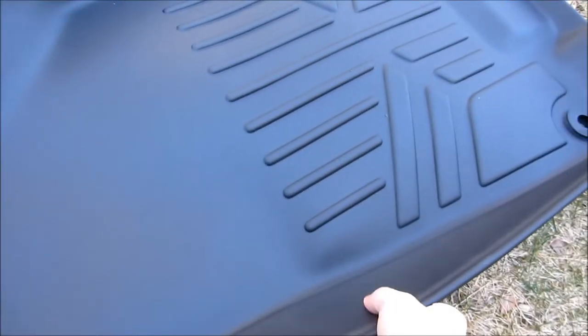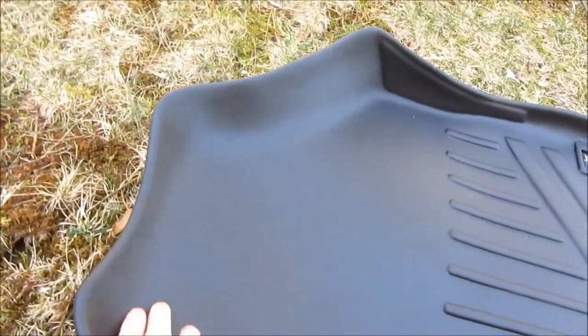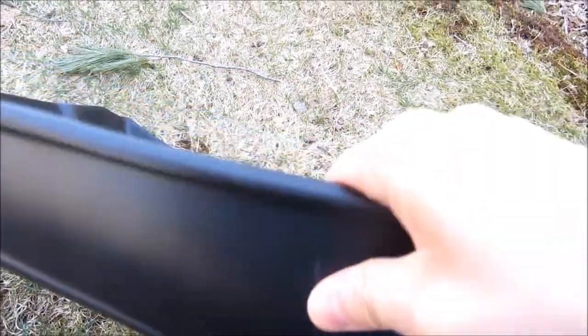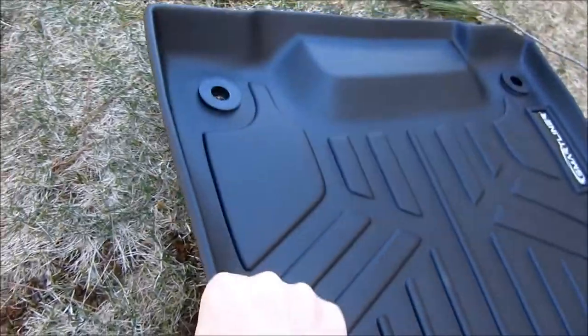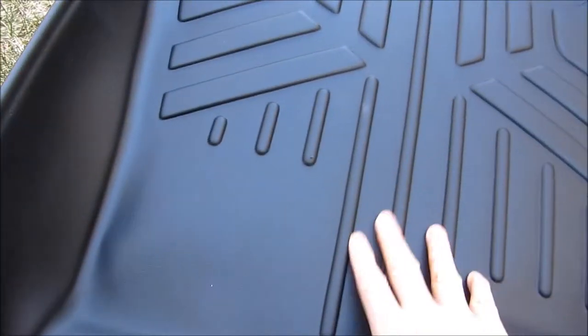You can see the sides have the raised edges, so this is particularly the passenger side molded. Same on the driver's side. Just showing you the thickness — these are rubbery slash plasticky. Judging by the feel and texture, it's exactly the same as the WeatherTech. I can't really distinguish any difference between the two.